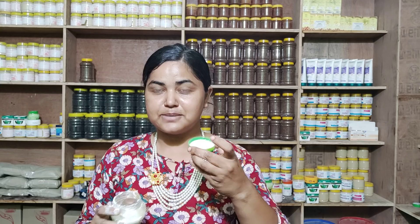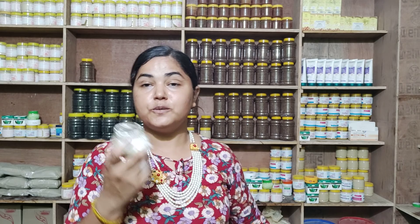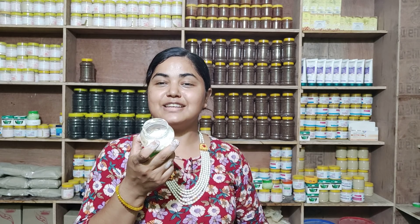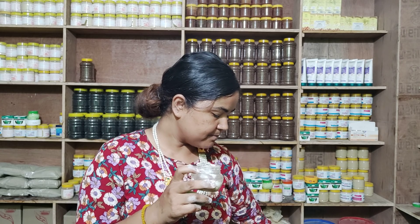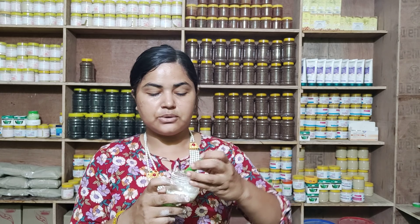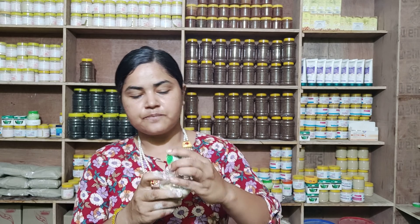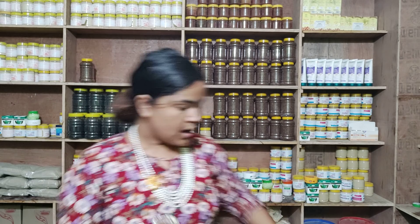The third ingredient is junko pito or oats powder. Oats and junko pito work well together. We can mix the same with oats to make the pack. Junko pito or oats powder acts as a soothing, liquid-like powder ingredient in the pack.